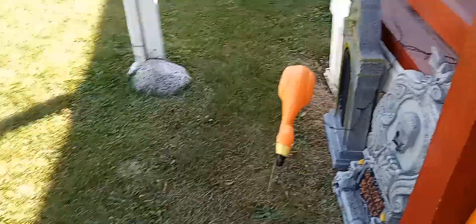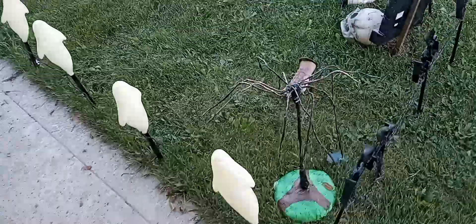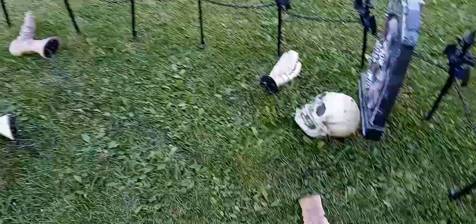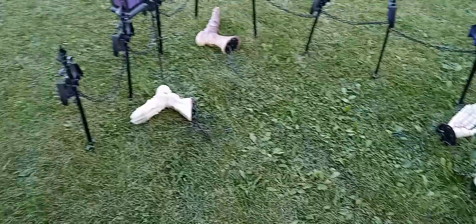These lights still work. I'm pausing for a while because of the background noise — I have to stop because of the noise. Anyway, today I just restrung these skeletons.